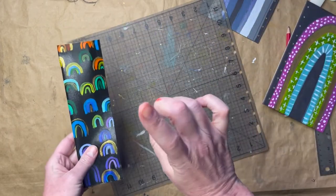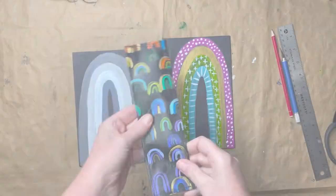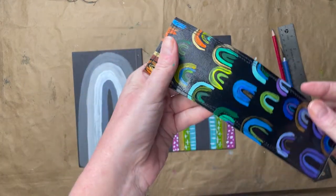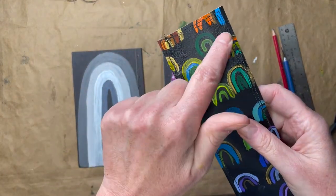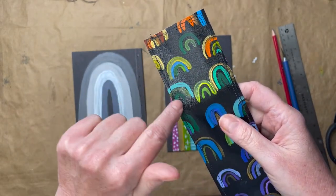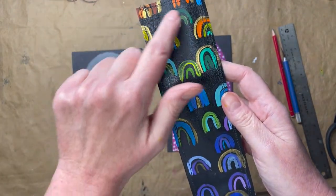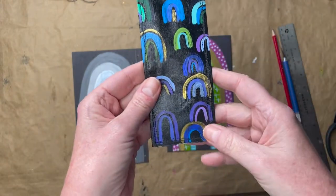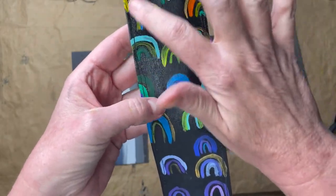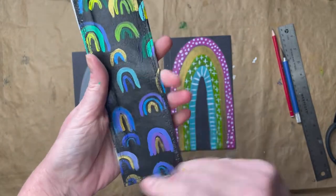I'm going to grab my sewing machine and sew around this. Look at that — I got that sewn together. I really wish I had switched out my black thread for white — it might have been cool to have that contrasting thread. But I left the black. I did sew around it a couple of times and tried to make it a little wonky, just to give it a little character.